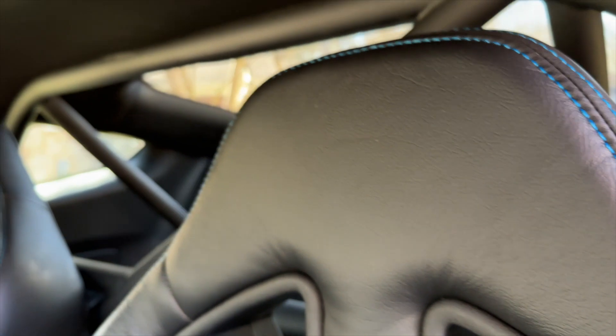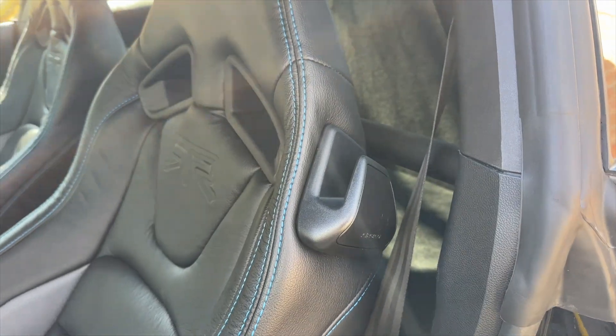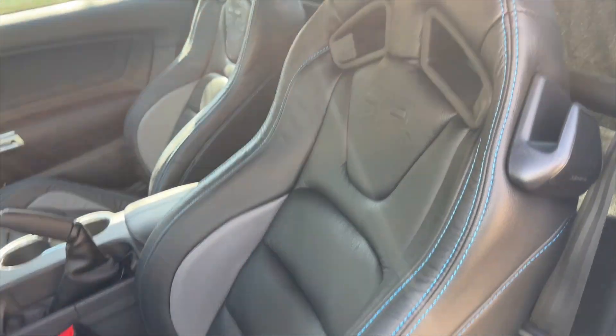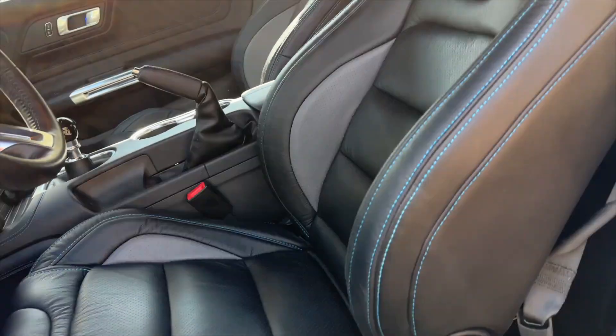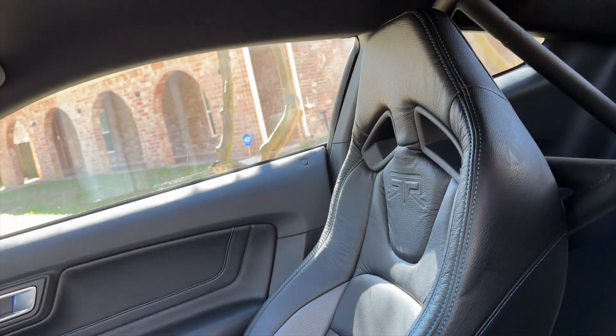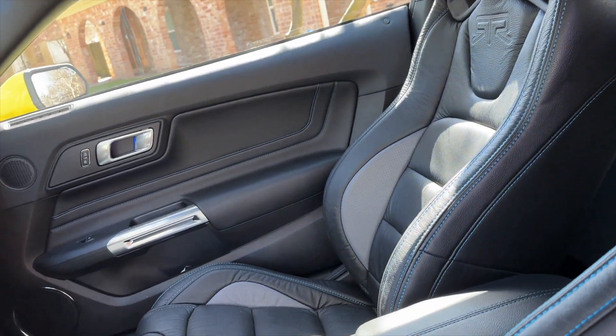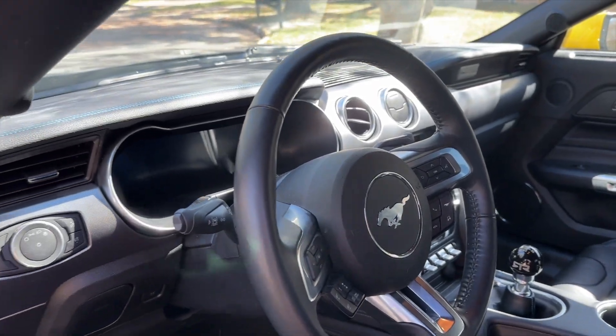We also have our half cage in here from Watson Racing, which really stiffens this car up, but that's not what this video is about — it's about these seats. I think they actually turned out really, really good. They're very comfortable. They were previously in the F-150 and we had put them into the blue Spec 2 prior to selling that so we could get this one. I love how this turned out.